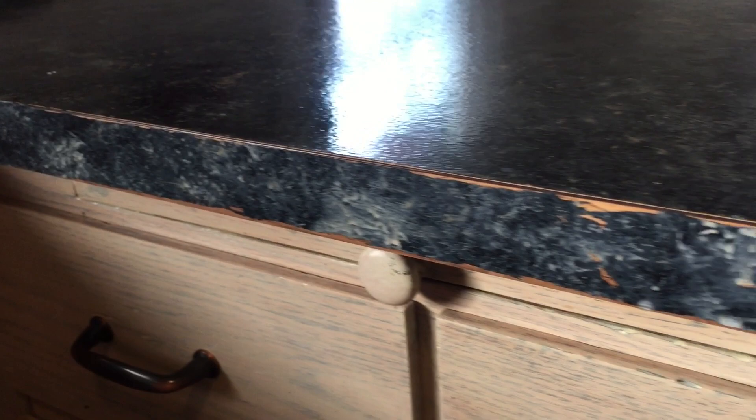Overall, would I recommend Gianni Granite countertop paint? Yeah, I still would. For $90 to have brand new countertops covering all my countertop space — which I think is a lot — that's a pretty good deal compared to what it would cost to actually replace the countertops, even with basic laminate. That would probably be a couple hundred dollars. So $90 is a deal. I still recommend it.